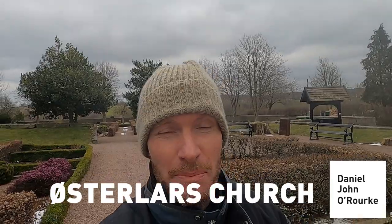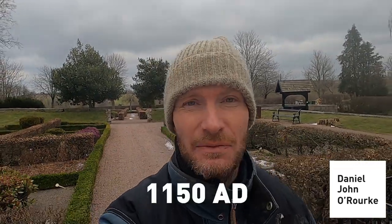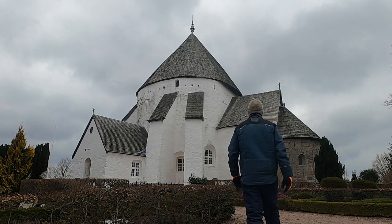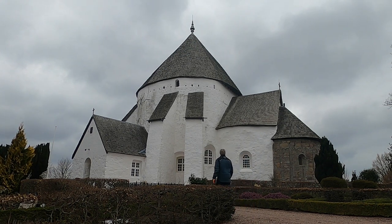Today we're at a very special place on the island, a church called Ustalar's Church, which is the biggest and oldest round church on Bornholm, built in 1150 AD. The church has a very interesting history and is believed by some to have been built by the Knights Templar.